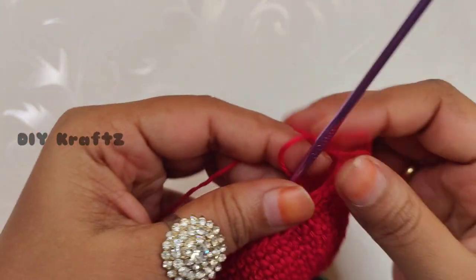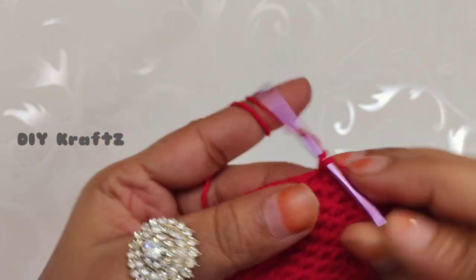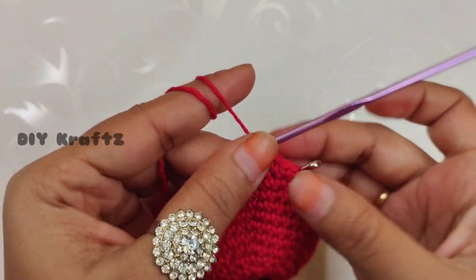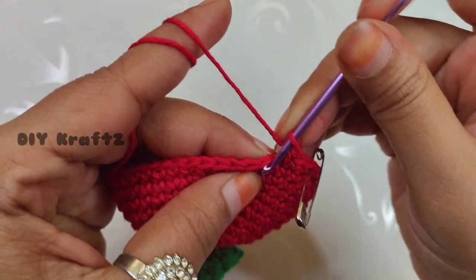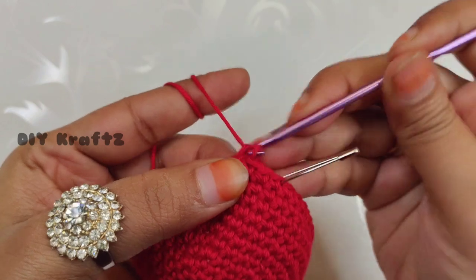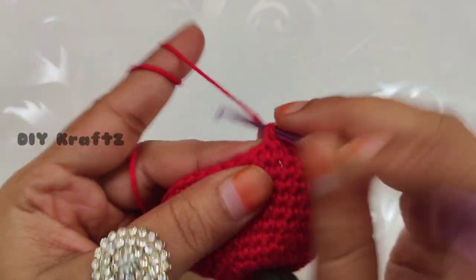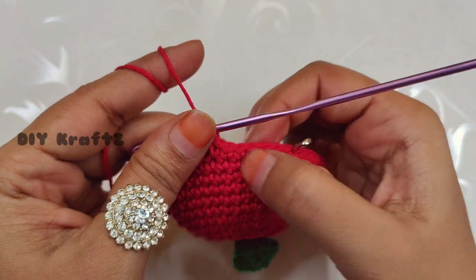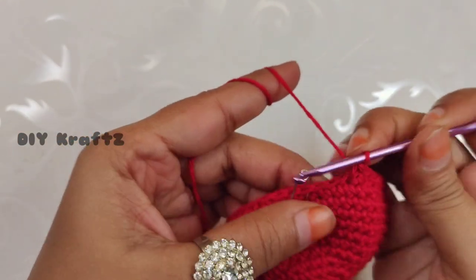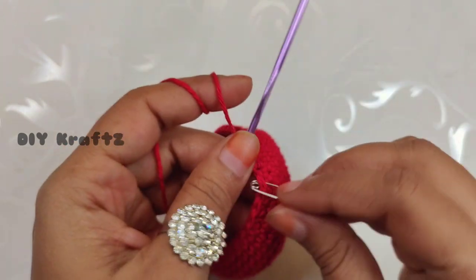Remove the stitch marker and let's start making the 15th row. Make three single crochet stitches and do not forget to put the stitch marker back into the first stitch. Now into the next two stitches make one invisible decrease. Then in the next three stitches make one single stitch each. Repeat this pattern of three single stitches, one invisible decrease, and three single crochet stitches throughout the row. Making the last three single crochet stitches completes the 15th row with 42 single crochet stitches.